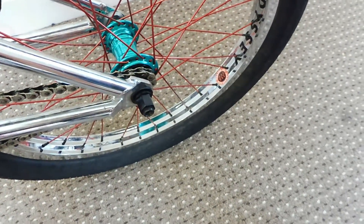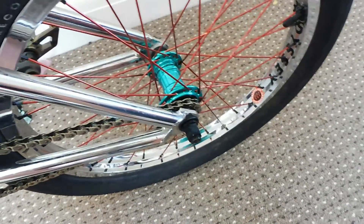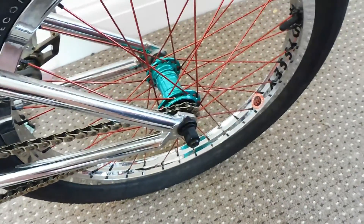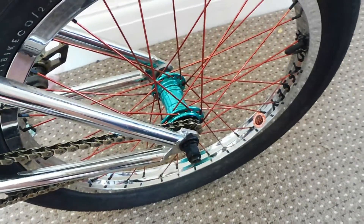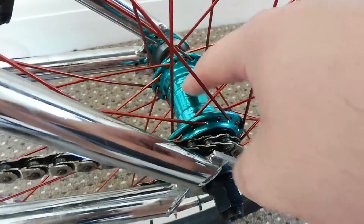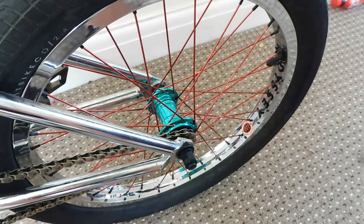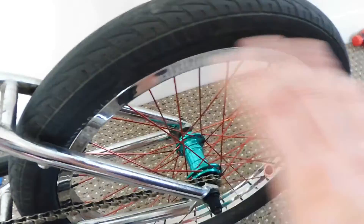I'm really happy with it — it looks absolutely fantastic. The spokes are Eclat BMX spokes in red. My fiancée thought red would look best, so I went with that. They're really strong. The colour is absolutely fantastic — I couldn't ask for better.